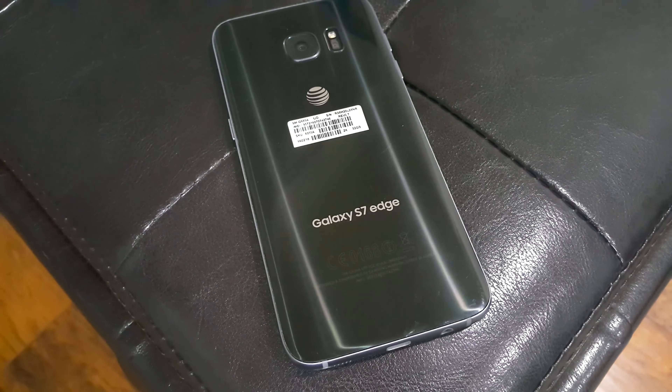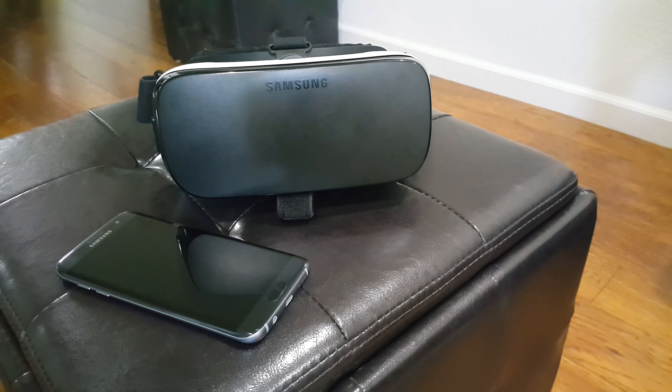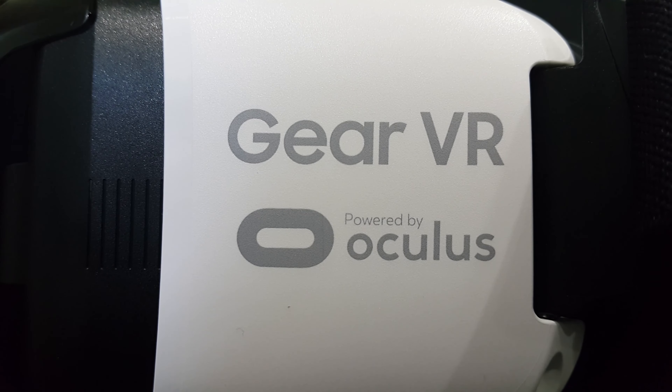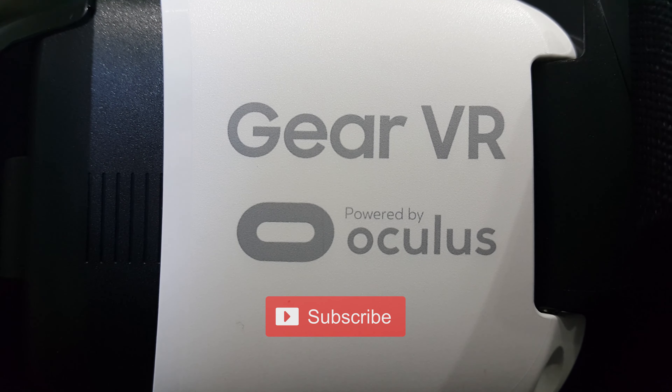Overall, the Gear VR is hands down the best mobile VR headset I have used to date and I would definitely recommend it to anyone with a Galaxy S6 or newer looking for the best possible mobile VR experience. The $100 price tag is definitely not cheap, but personally I found it worth every single penny based on the satisfaction and entertainment I got out of it. That's all for this one guys — be sure to subscribe and follow me on the social platforms listed in the description. I'm Ish Patel, thank you for watching.